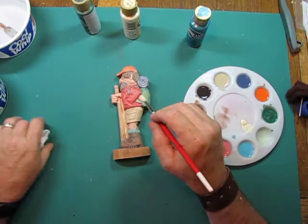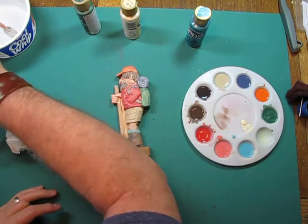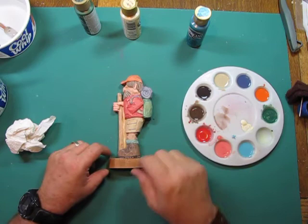I think we're done painting this fella. I'm going to hit him with the hairdryer off camera — it's about 12 minutes — dry it really well, and then I'll show you how we add those details and finish the carving. See you in the next one.